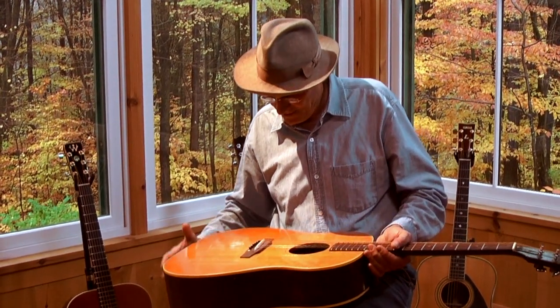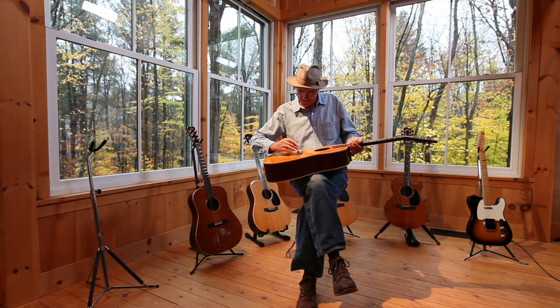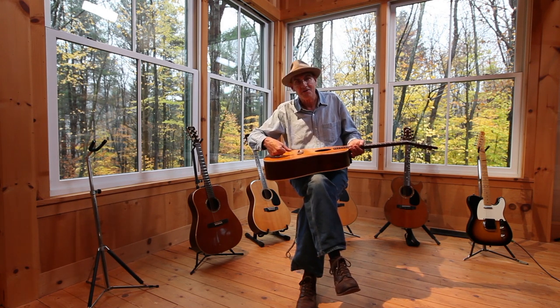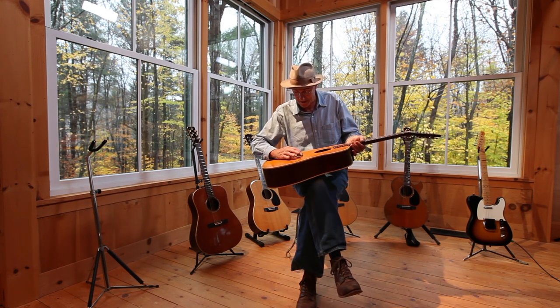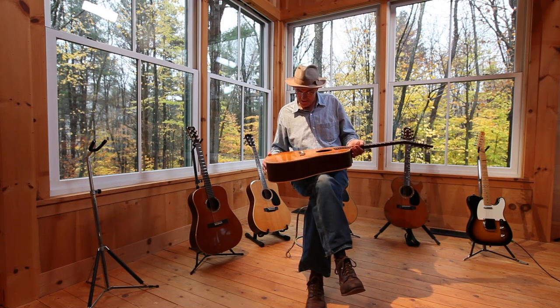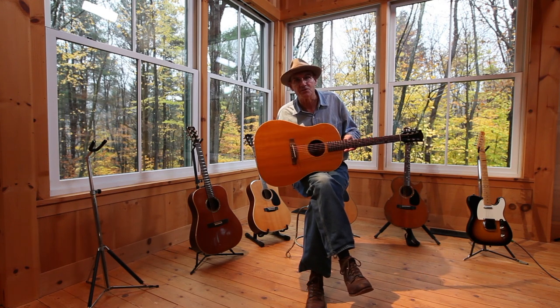Until a friend recommended that I amplify it differently. I had been sticking these Barkus Berry transducer pickups to the outside of the guitar and amplifying it that way, and he recommended that I install something called Hot Dots — they were a way of amplifying an acoustic guitar, a sort of dual transducer — and it didn't work.